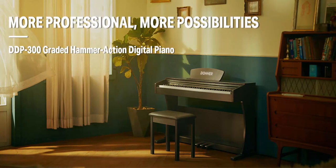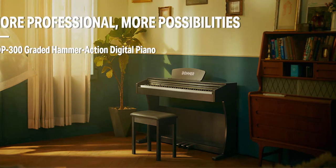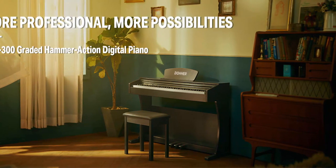With 2 headphone outputs for late night practice, you can wear headphones to avoid disturbing the neighbors. The DDP-300 is the perfect piano for beginners with Donner's exquisite design.